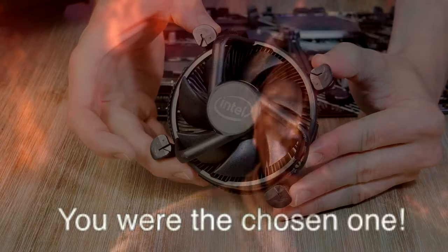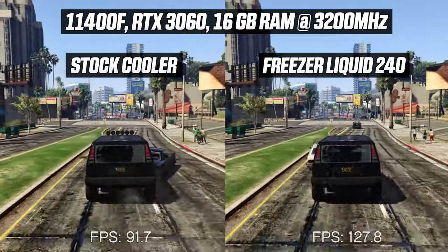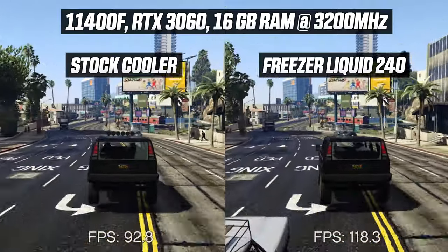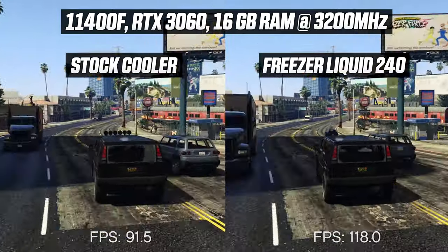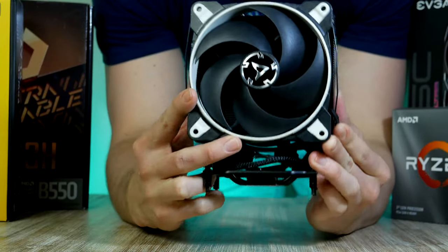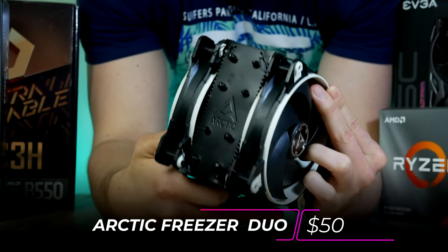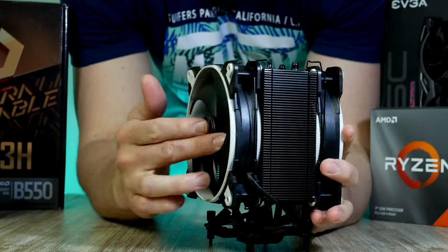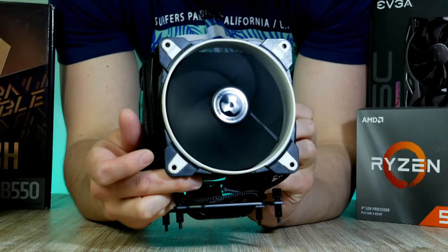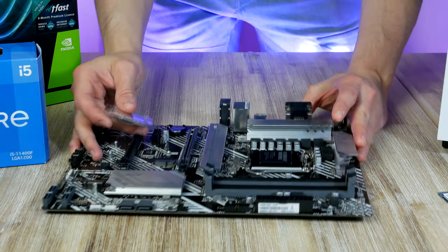We do get a heatsink with the CPU but honestly it is terrible. Although we can save a few dollars by sticking to the stock cooler, I highly recommend looking for something with better cooling performance. The Freezer eSports 34 Duo from Arctic is one of the best budget coolers in its class, with stellar cooling performance allowing the 11400F to really stretch its legs and reach its full potential.